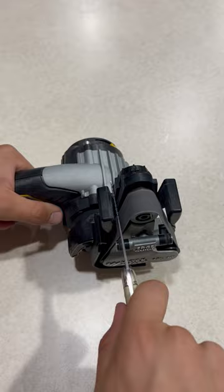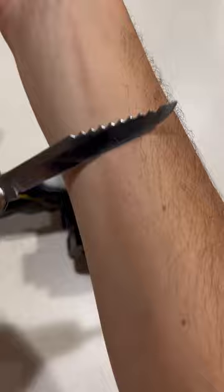Well, as you can see, after going through all the belts, I was actually able to get it pretty sharp and it can even shave some hairs.